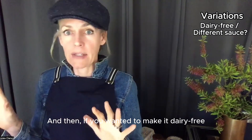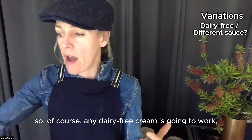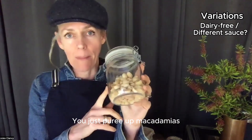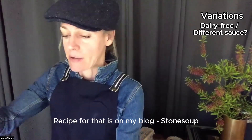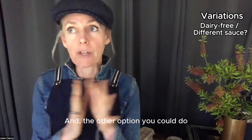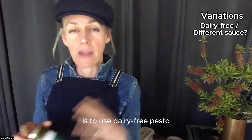If you want to make it dairy-free, any dairy-free cream will work. What I'd recommend is making a batch of my macadamia ricotta — just purée macadamias with water and a little bit of lemon juice. The recipe is on my blog, Stone Soup, so check that out. Another dairy-free option is to use dairy-free pesto — you can make your own or there are heaps of commercial dairy-free pestos available.